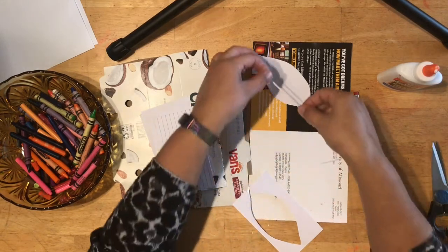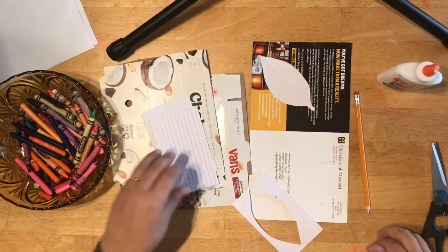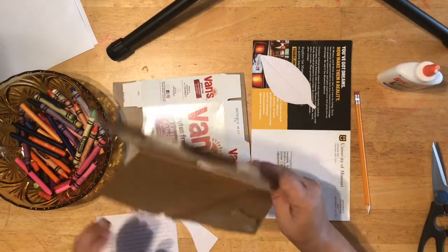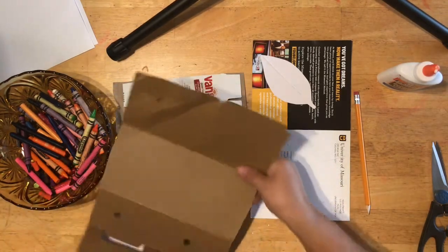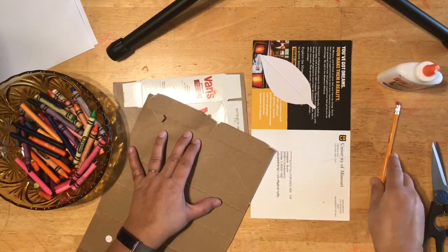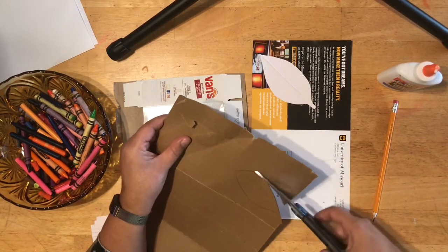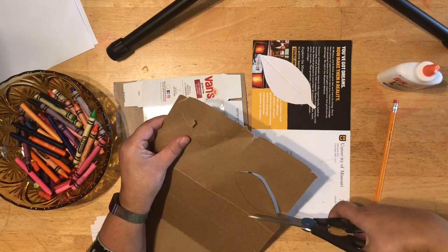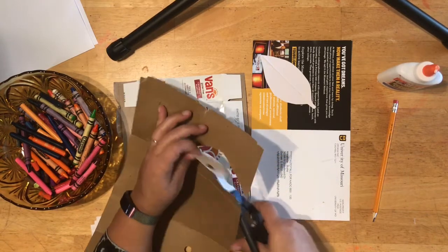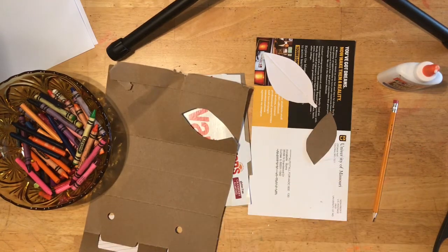I'm going to go ahead and add some of that detail. I'll make another leaf shape — you can just draw the leaf with your drawing tool and cut it out. This is such a great way to reuse some of those recyclable materials too. I'm just going to keep working on my design and glue that down.